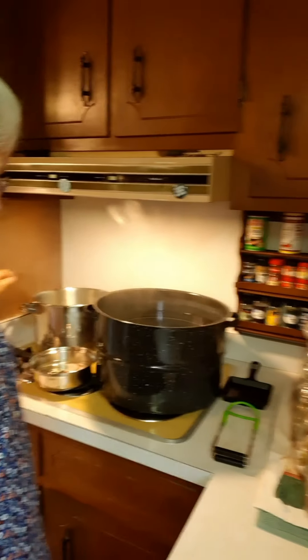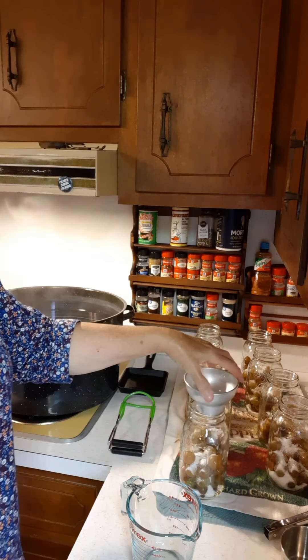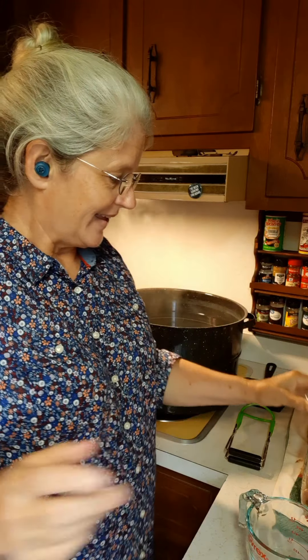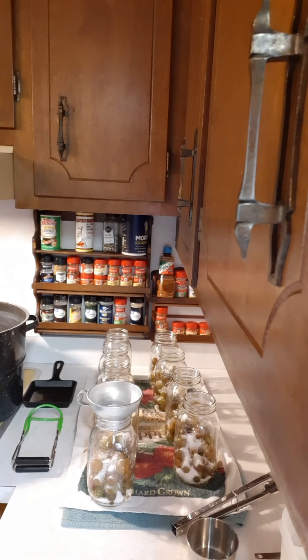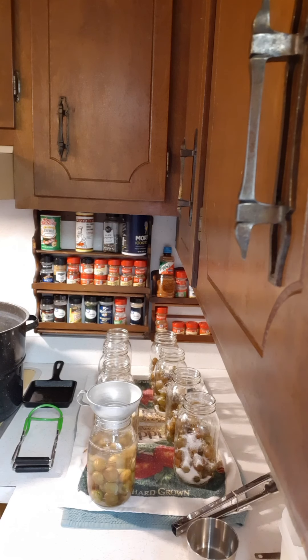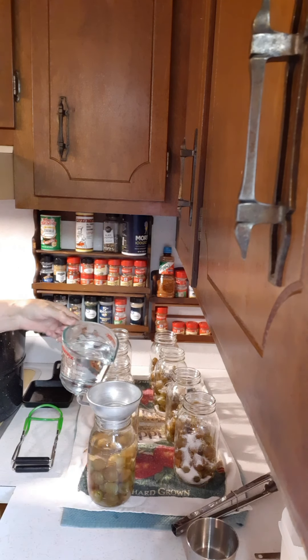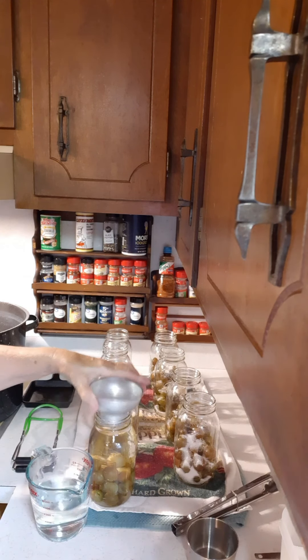Now our jars are ready for the boiling distilled water, which I have back in this pot right over here, so we're going to start filling these jars up with the boiling water. Here's my funnel — this was my Granny Cochran's funnel. It's a vintage metal funnel that was passed down to me from my granny, and I think about her whenever I'm using it doing stuff like this.